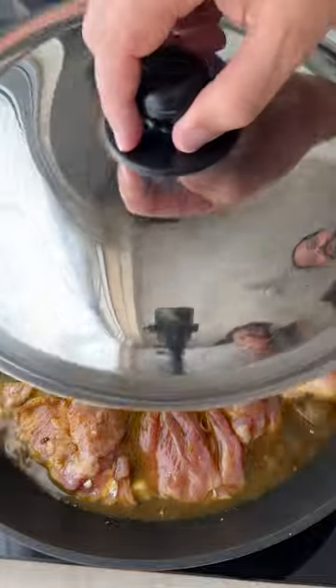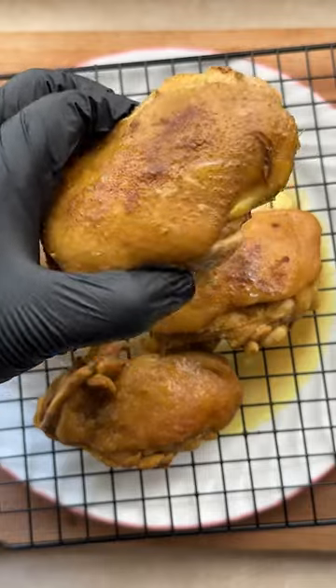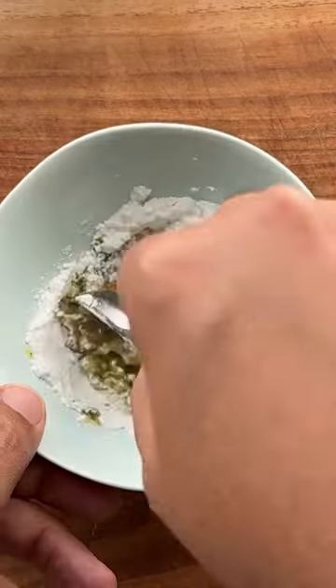Now cook that chicken till juicy and tender. Cook down that liquid, the sauce we will render. Rest your cooked chook on a wire rack. The sauce on the side — with flavor it is packed.